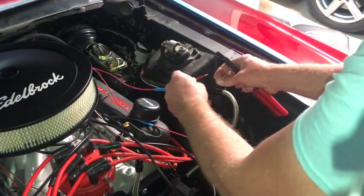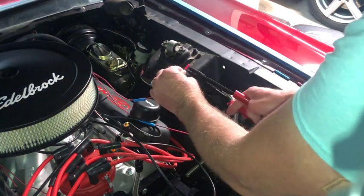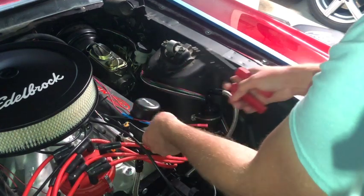Installing the butt connector on the other one.